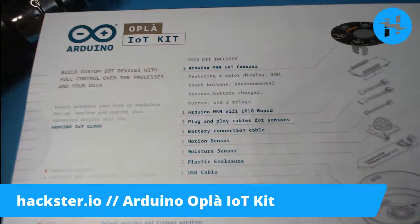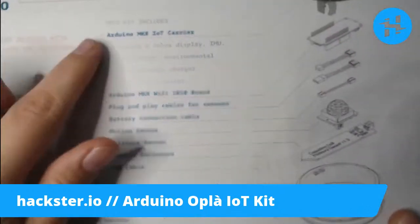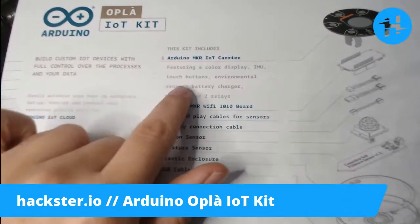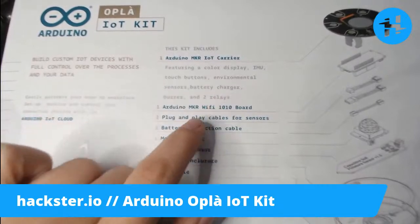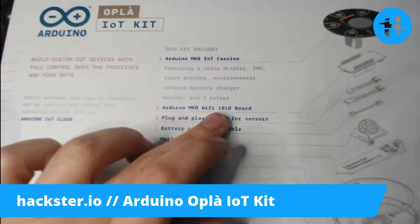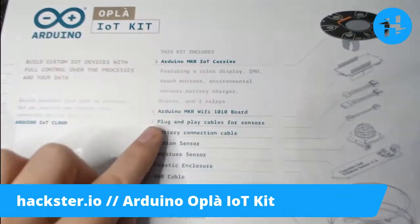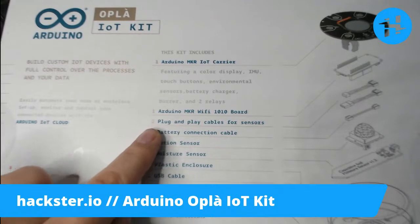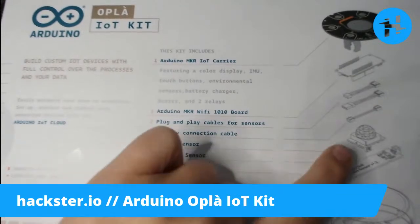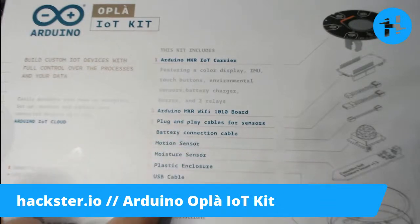This kit includes the Arduino Maker IoT Carrier, which has a color display, IMU, touch buttons, environmental sensors, battery charger, buzzer, and two relays. It also includes the Maker Wi-Fi 1010 board, which was released a while ago — this whole thing is a carrier board that the 1010 board seats into. You've got plug-and-play cables for sensors including Grove connectors, a battery connection cable, motion sensor, plastic enclosure, a moisture sensor, and a USB cable.